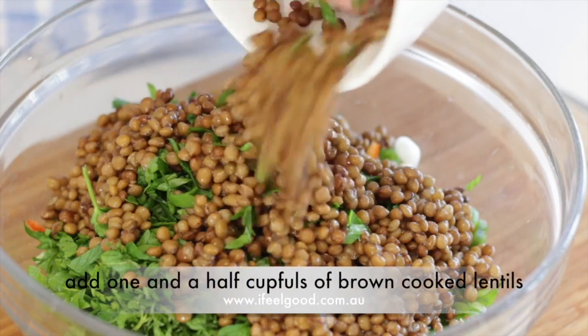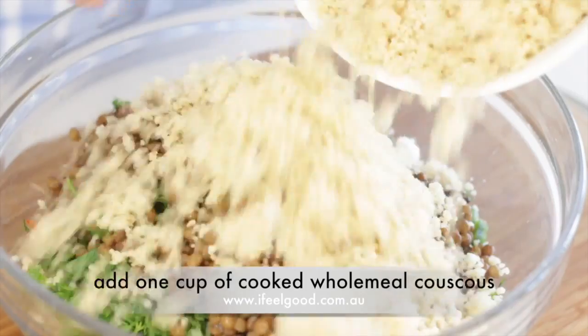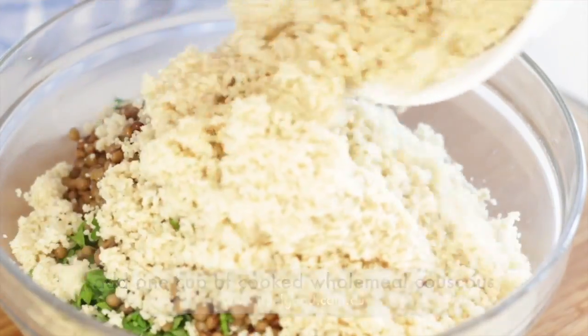Add one and a half cups of cooked brown lentils. Add one cup of cooked wholemeal couscous. Mix well.